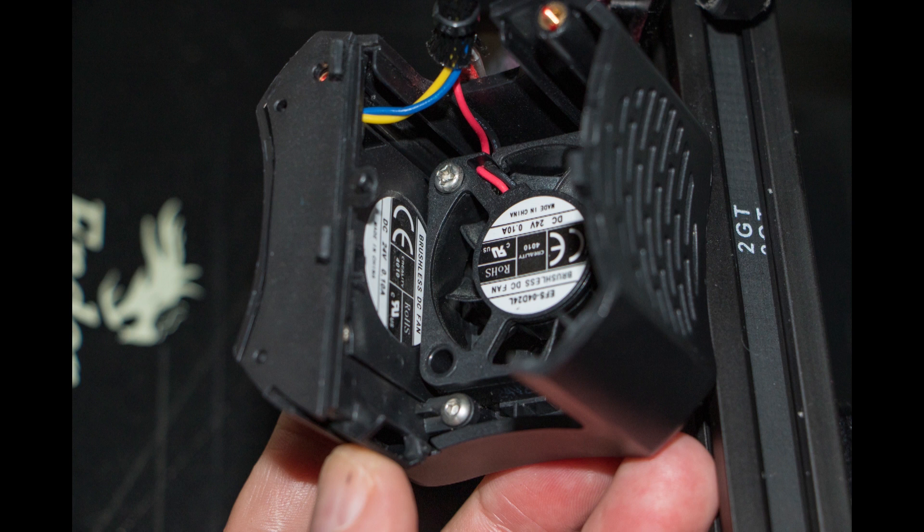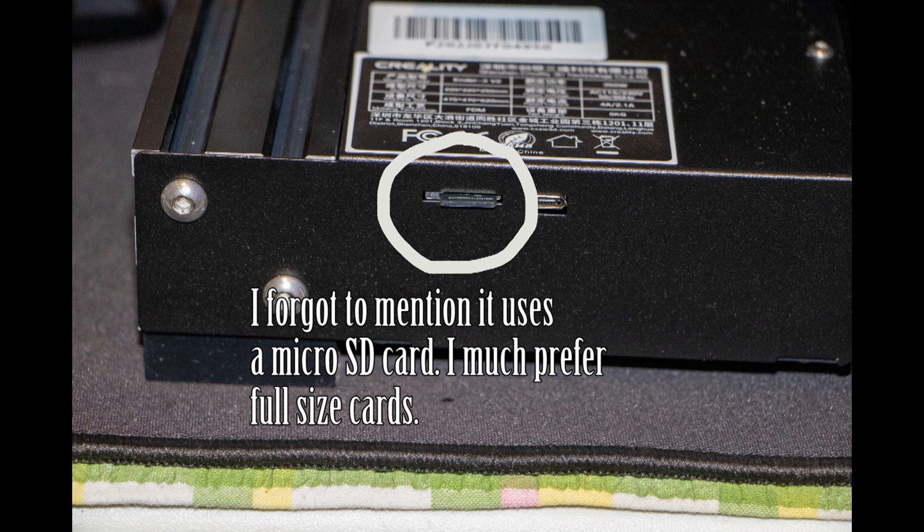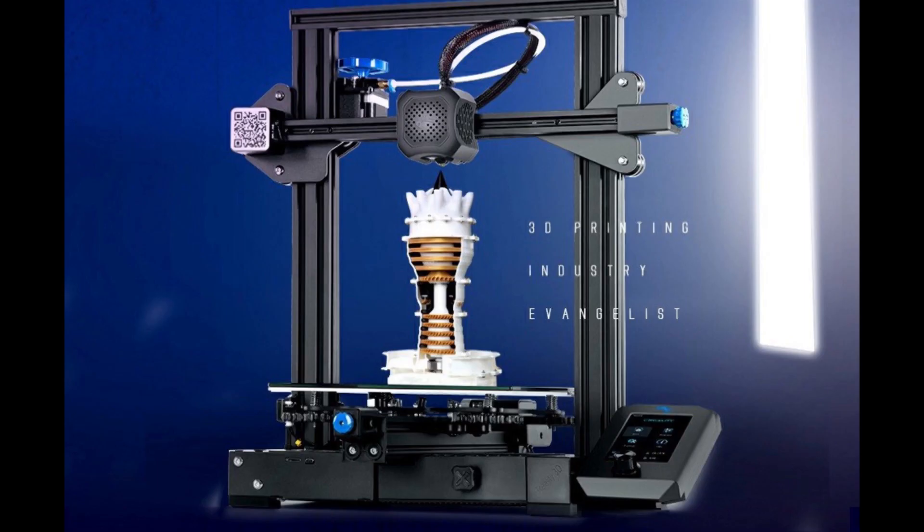The Ender 3 V2 is still an outstanding printer and still the best value for money on the market at the moment — one that I would highly recommend. Now I'm going to run through some test prints to show you what it's capable of.